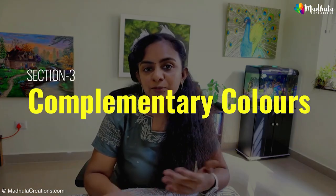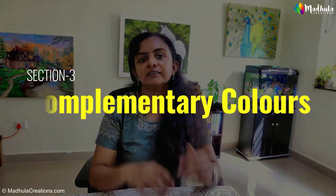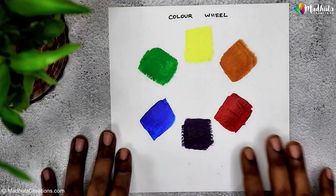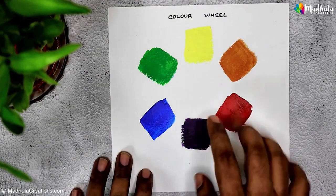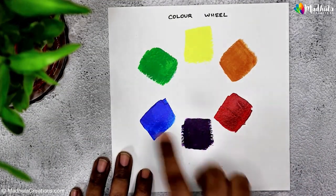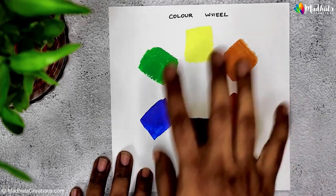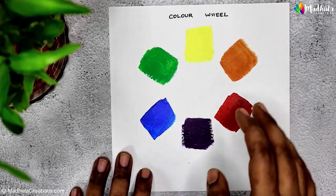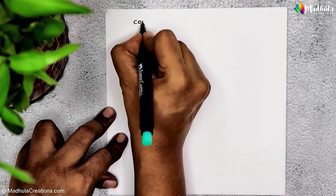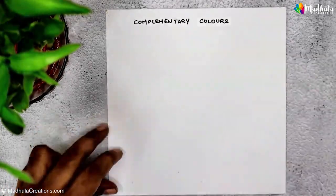In this section, let's explore the concept of complementary colors. Complementary colors are pairs of colors that are located opposite each other on the color wheel. On the color wheel, we have red and green, blue and orange, and yellow and purple as opposites — these are all complementary pairs. When placed side by side, they create a striking contrast and enhance each other's intensity.